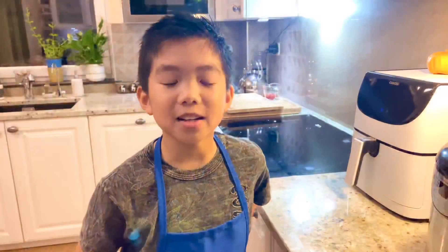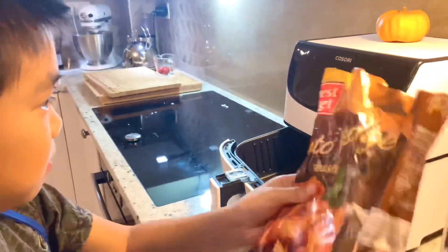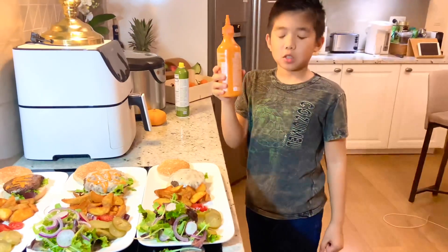We also have Cajun fries. Now let's put some sriracha mayo on everything.